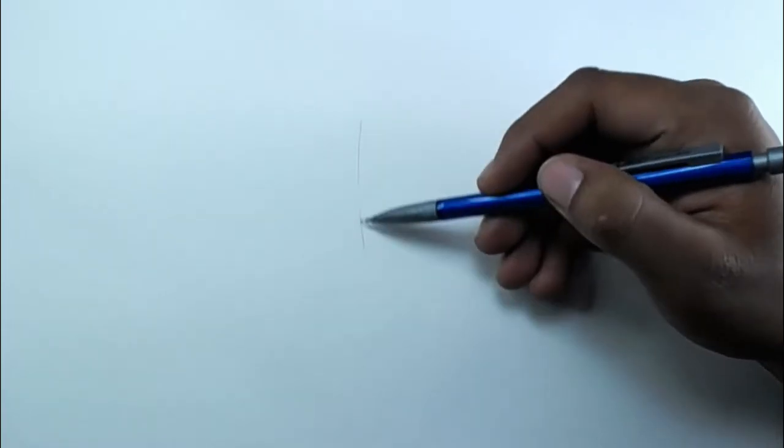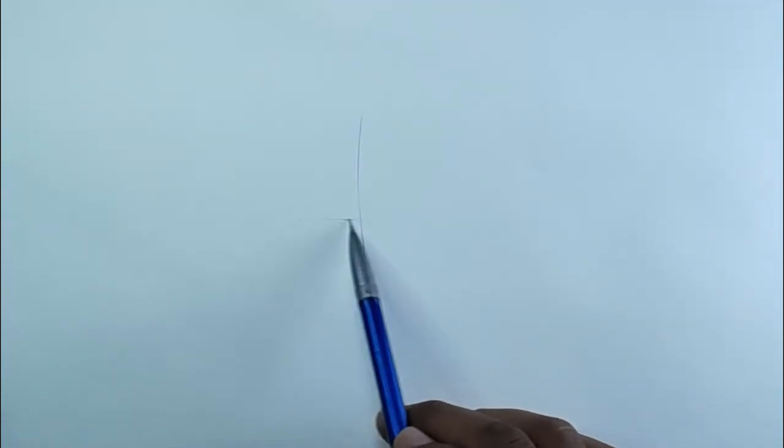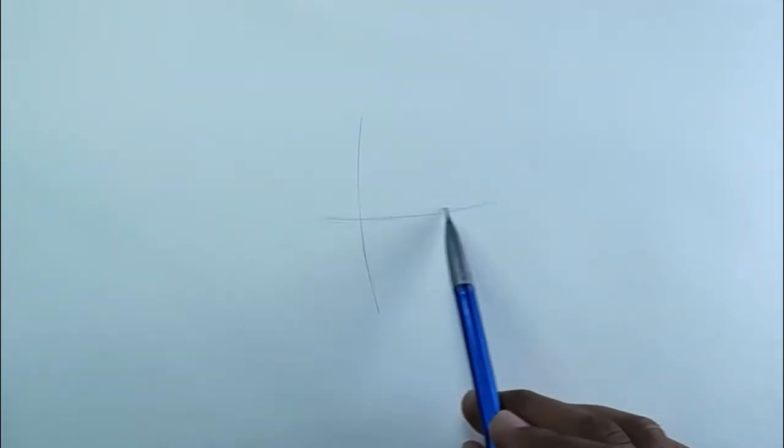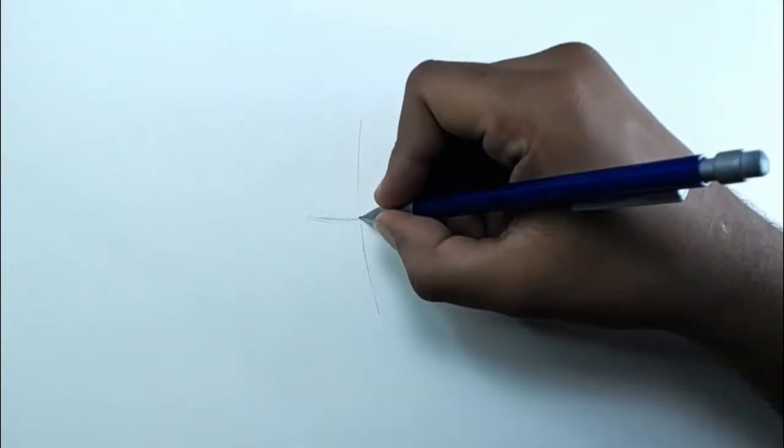Today I'm going to teach you how to draw Gohan Super Saiyan step by step. First we have to draw two lines — those lines are going to help us add the details: in this case, eyes, nose, and of course mouth.